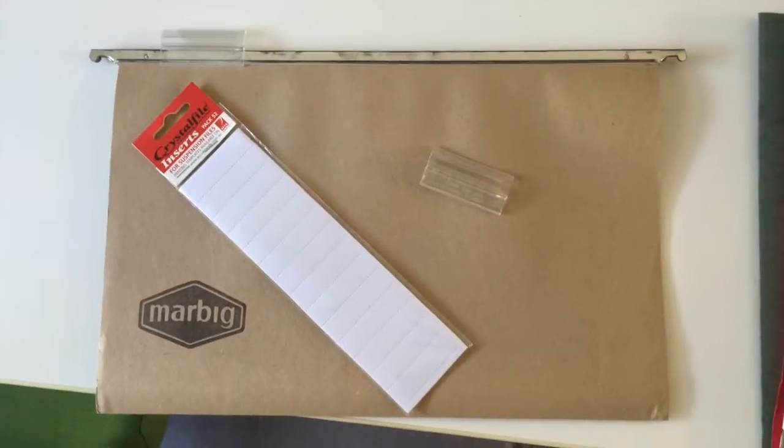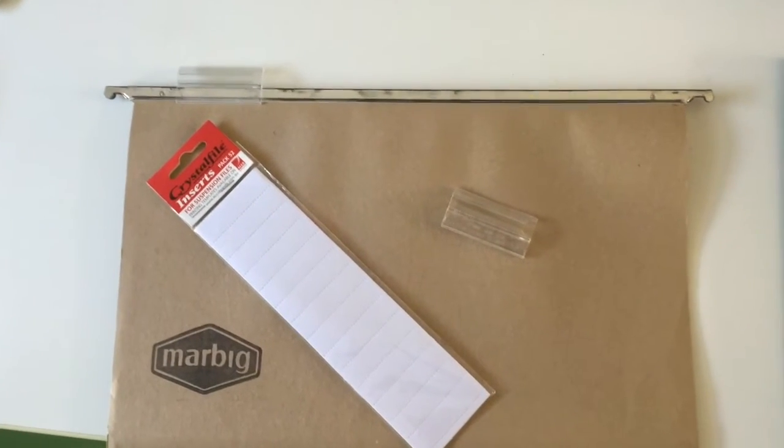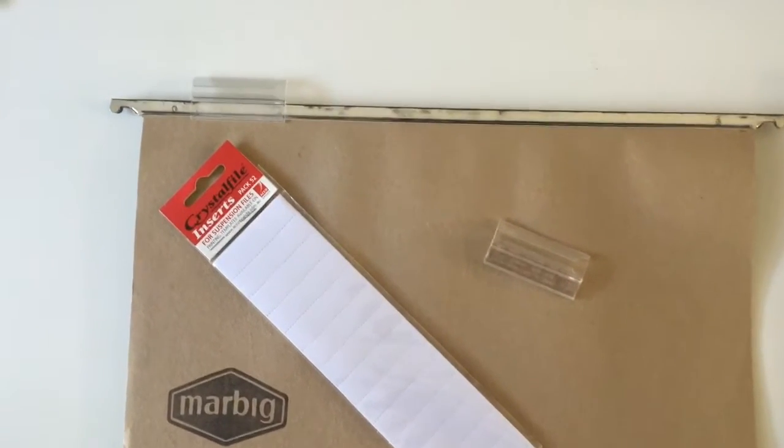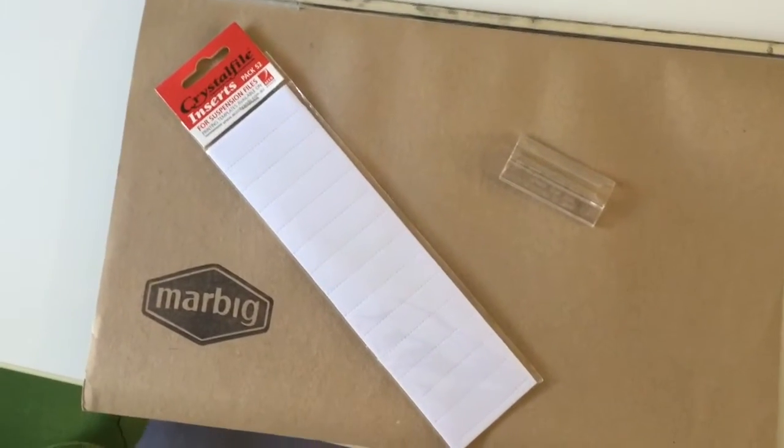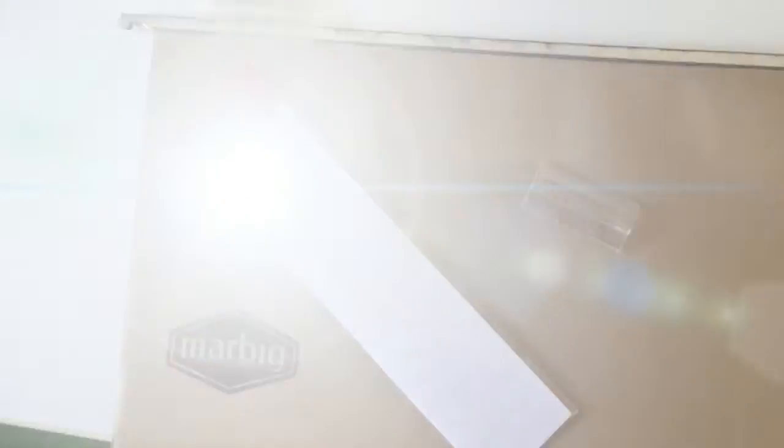I know what some of you are thinking — you're thinking, well, if we're using a hanging folder, why didn't we use one of those plastic clip-on label holders and those little pre-cut white labels that you can write on? No, no, no, no. Stop right there. That's the advanced lesson.